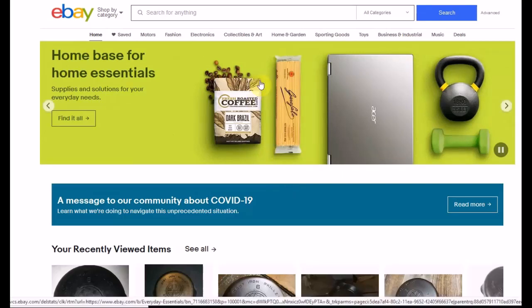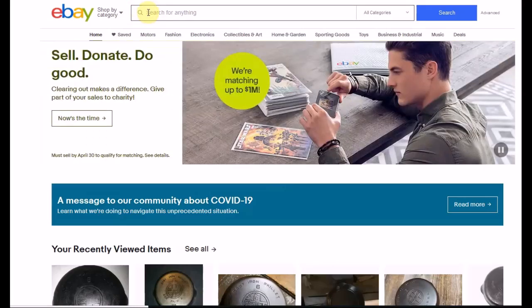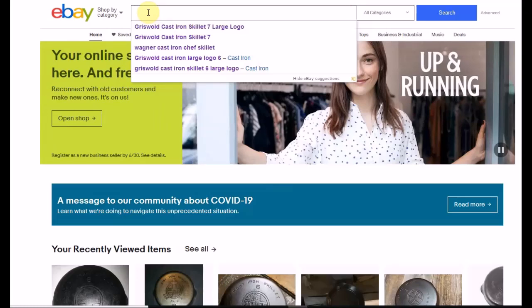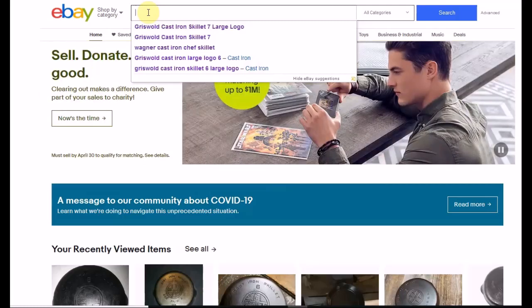Hey guys, Lady Liberty Stacker, I'm back here again, showing you how I buy cast iron online. Because we're in a lockdown state, can't go out, can't source anything — you can go to the grocery store, but you can't find vintage cast iron there. I'm going to show you how I went and looked for my Griswold 6 that I purchased recently. I like to buy them on auctions, because I have a better chance of getting a good deal versus buy it now.